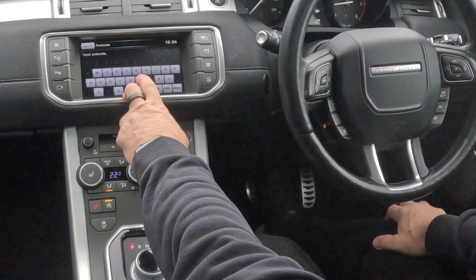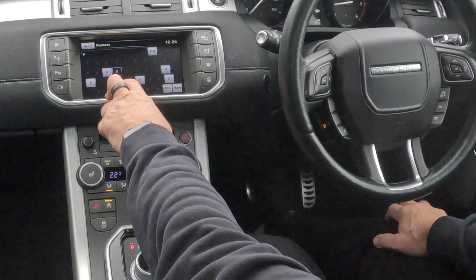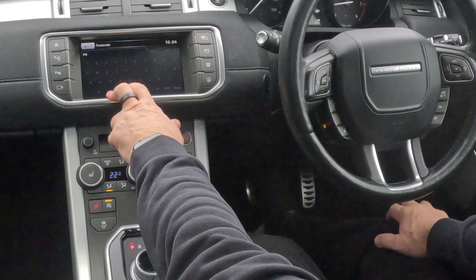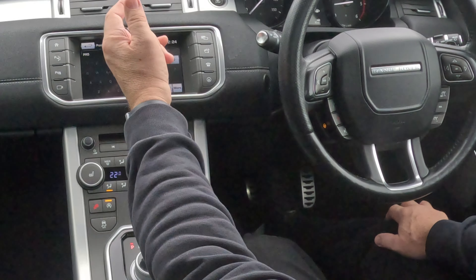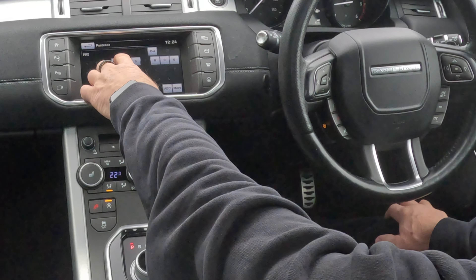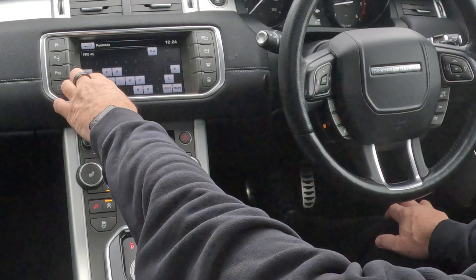We want postcode. We're Grosvenor Garage, Blackburn Road, Higher Walton, Preston, PR5. The Range Rover system — even though it's got two digits, you don't need to put a dash in; some you do, or a space. So it's PR54EA.